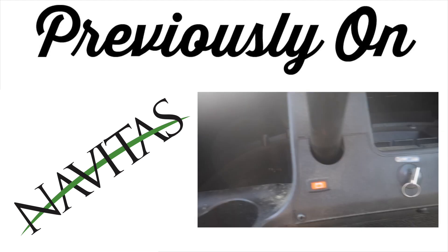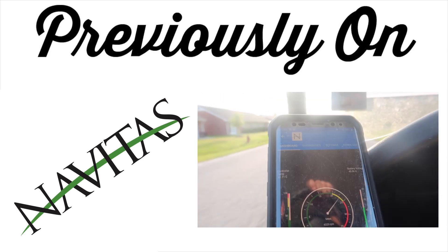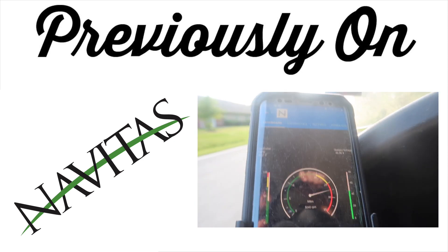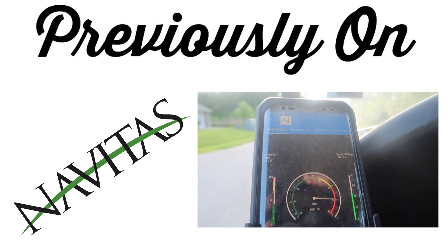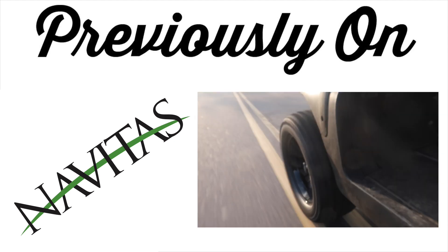After the lift and tires, we went ahead and added an Avetis TSX 3.0 — it's a DC torque controller. It gave us more speed, actually three miles per hour faster, a lot more torque, and it gave us security. Be sure to check that video out as well.